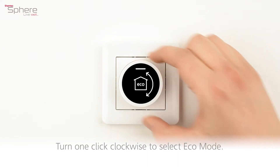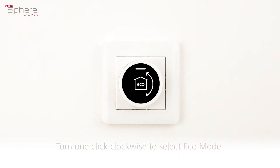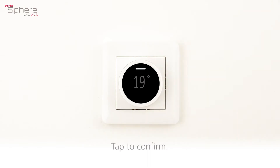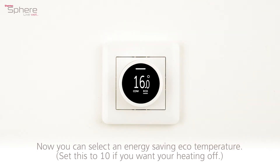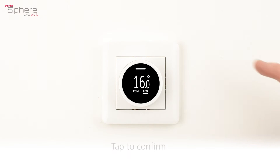Turn one click clockwise to select eco mode. Tap to confirm. Now you can select an energy saving eco temperature. Set this to 10 if you want your heating off. Tap to confirm.